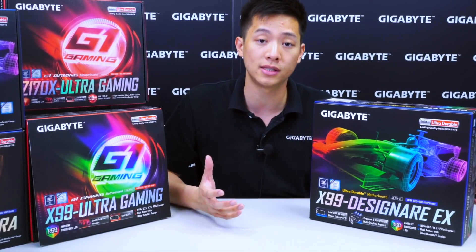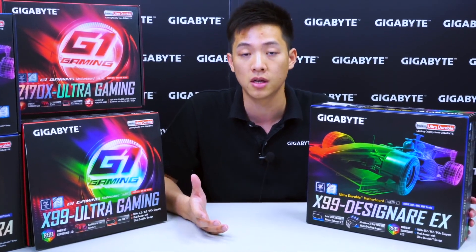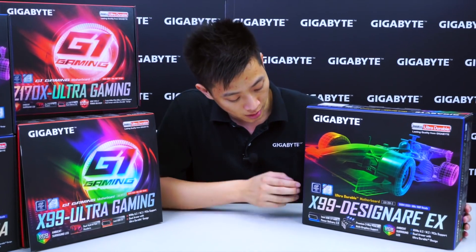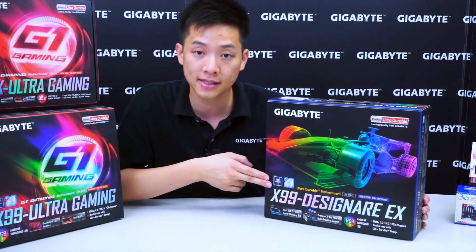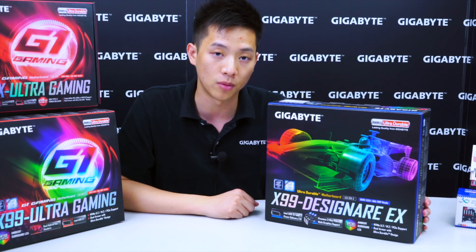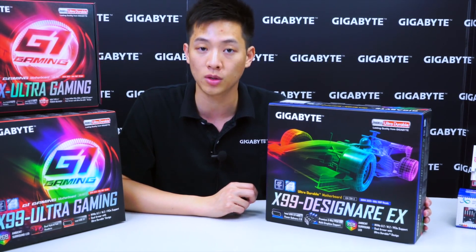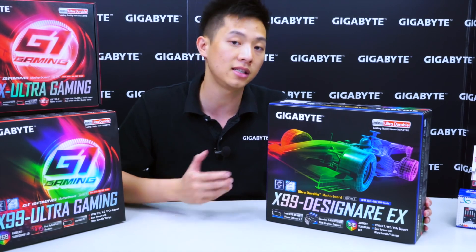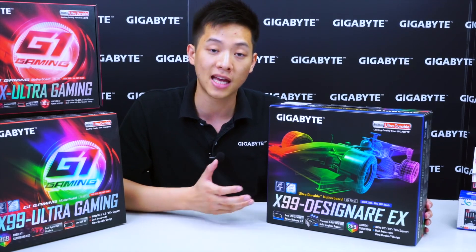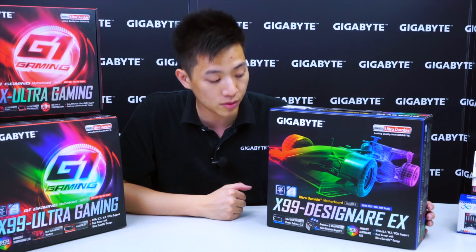Let's go over the features that we see on the board and we'll take the board out and some of the accessories inside the box so you guys get a better look. In the front you can see that it has an Intel chipset X99 logo, so it's on the X99 platform. This board supports the new Intel i7 Extreme Edition processor, the 6950X 10-core — this is the first time we've seen a 10-core processor come into the consumer enthusiast segment.